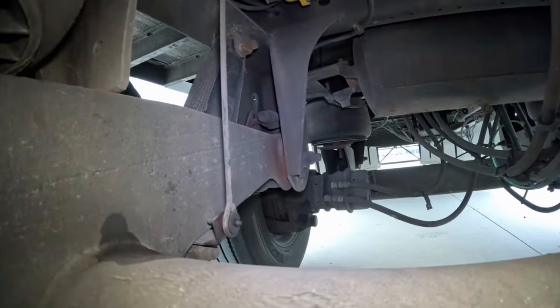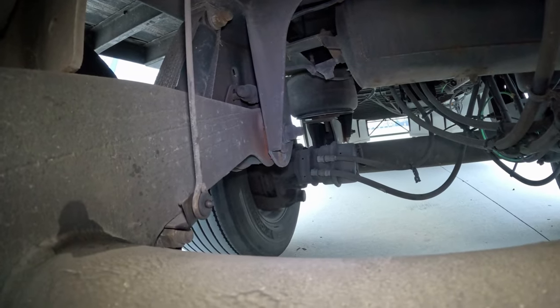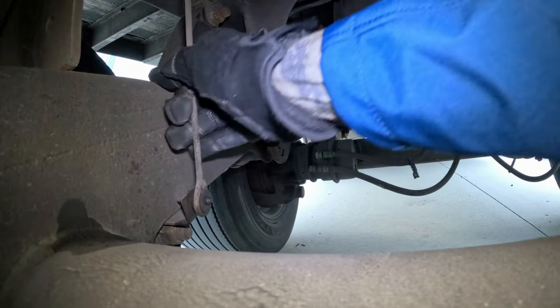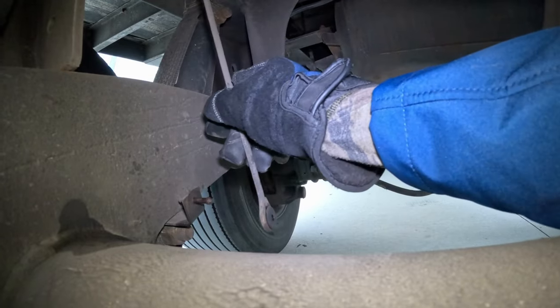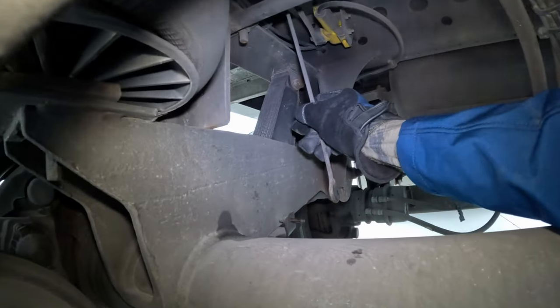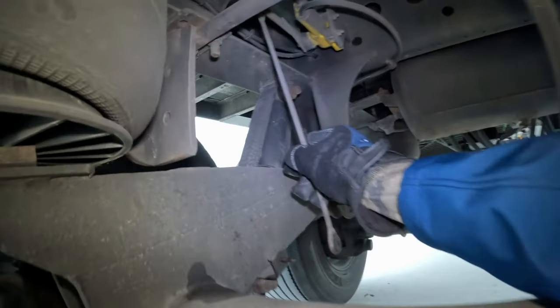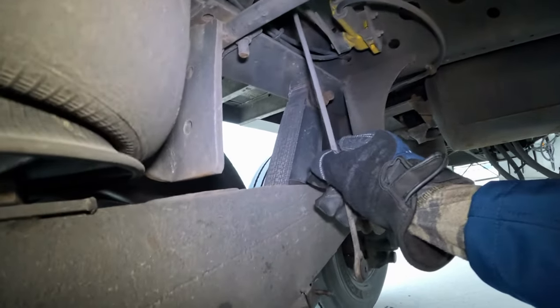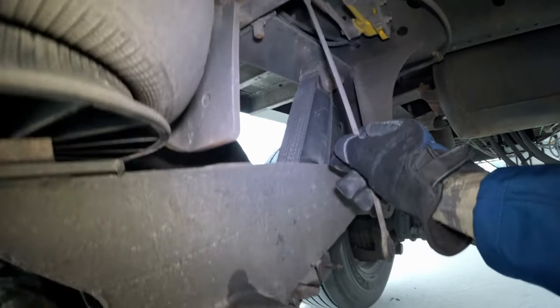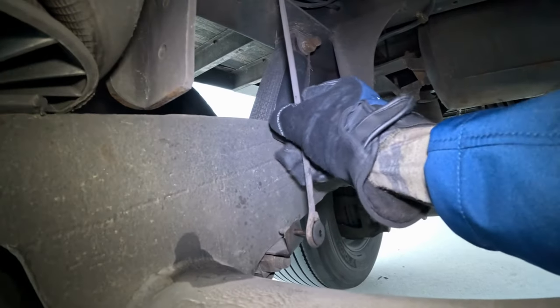This is another style of airbag leveling valve on our trailers. The same thing — if the airbags are flat, we need to remove the linkage, just pop it off. Down to deflate. After we finish, we pop it back up.